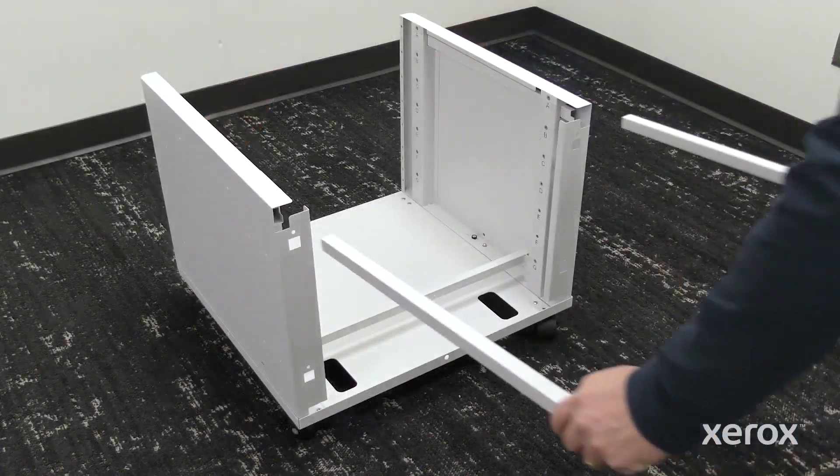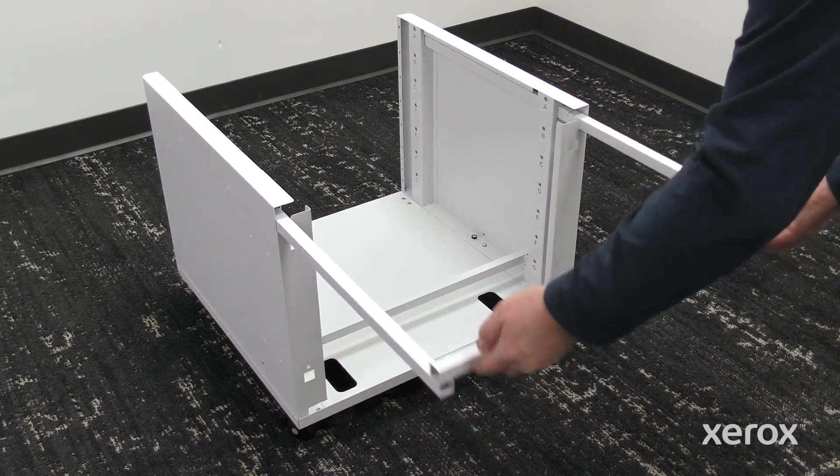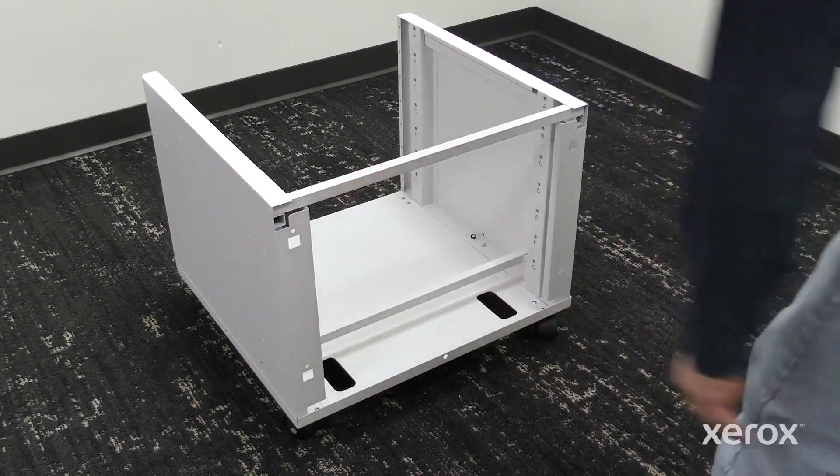To install the back frame, align the supports with the slots in the rear top of the side panels, then slide it straight into the panels.